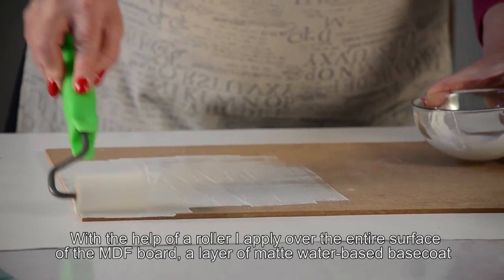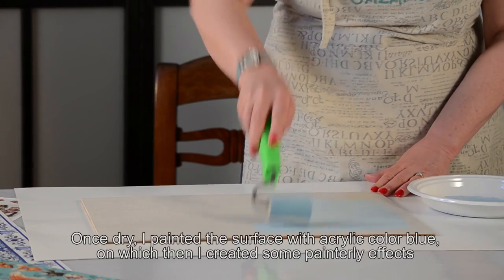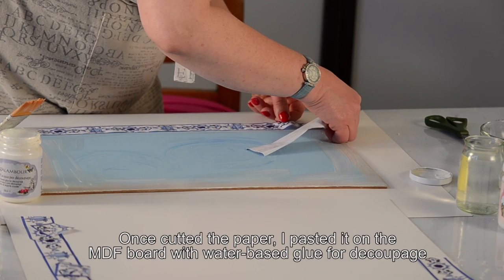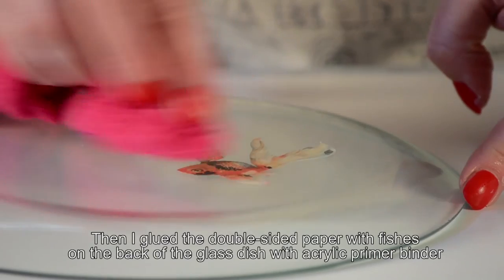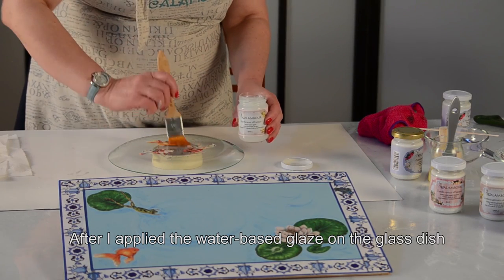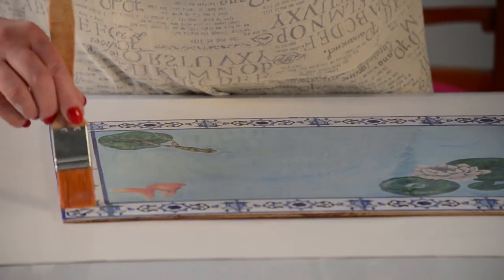To make the breakfast placemat, I applied a layer of opaque water-based primer with a roller over the entire MDF surface. Once dry, I painted it with acrylic color and created painterly water effects. After cutting the paper, I glued it onto the MDF border with decoupage glue. I then glued the double-face paper with the fish onto the glass plate using the acrylic adhesive and decoupage glue. Subsequently I applied the water-based varnish on the plate, and to complete the placemat I applied the glossy varnish to the center of the MDF and the satin varnish on the border.